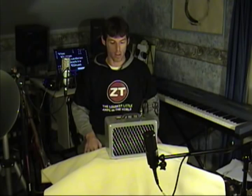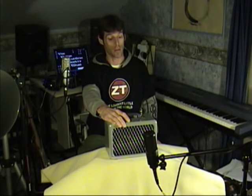The ZT Lunchbox amp — very, very cool. I hurt my back in the first Gulf War, so if weight is an issue, this is the way to go. Whether you're playing in your home, a little coffee shop, whatever — this can handle it.